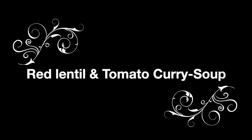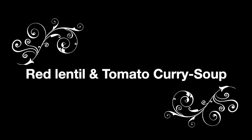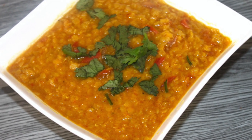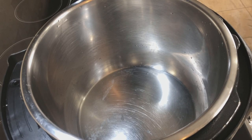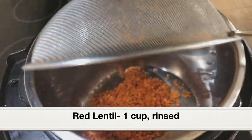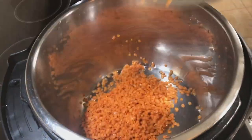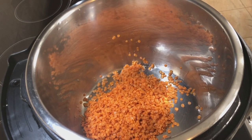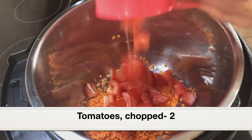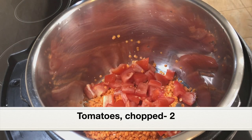Our first one-minute recipe is going to be red lentil and tomato curry, which can also be served as a soup. To the stainless steel pot, let's add one cup red lentil that's been rinsed under running water. We don't have to soak the lentil — please only use red lentil, as it will cook in just a minute. Other kinds of lentil will require more cooking time. Adding two tomatoes, chopped.